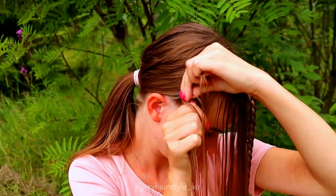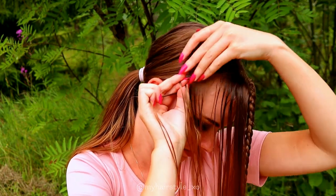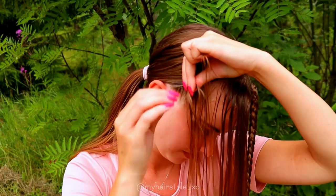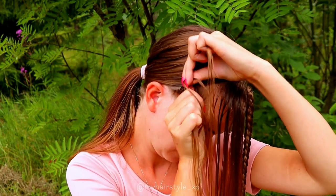Next I will create the similar braid on the other side. This time I just add hair from the left side of the braid, but also this time it's the front side — so always bring the hair from the front backwards.